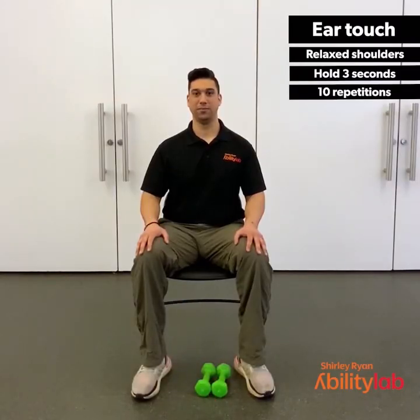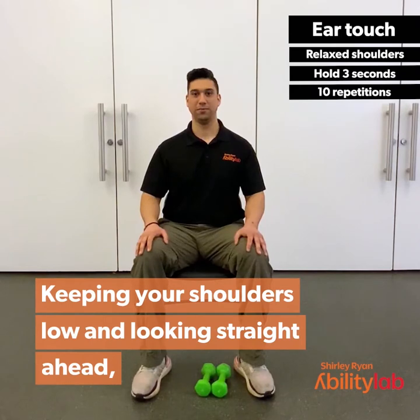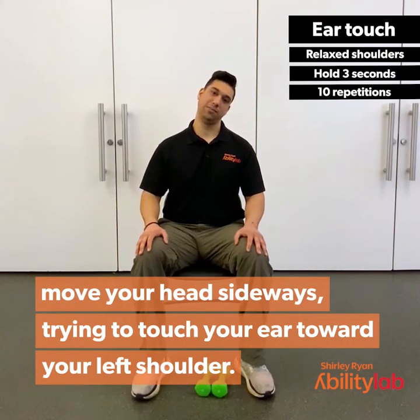For the ear touch, we're going to keep our shoulders low and looking straight ahead. Touch your head sideways, trying to touch your ear to your left shoulder. Hold for 3, 2, 1. Now come back up and let's go over to the right.